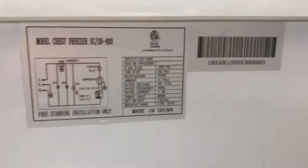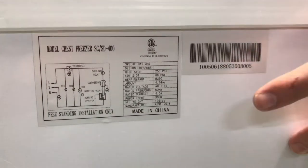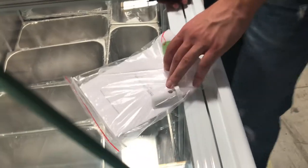Over here in the back, you can locate more information on the unit. You've got ETL certification, your amperage, your voltage, wattage — all that information is right there. Also, with this unit, you have an instruction manual book. If you have any questions on how to use it, check the book out — all the information will be in there.